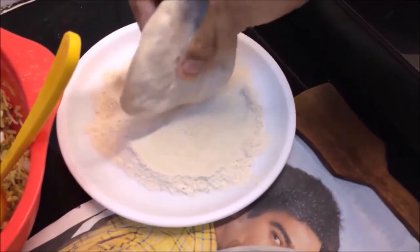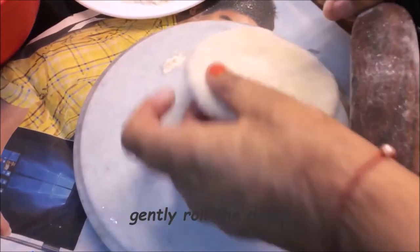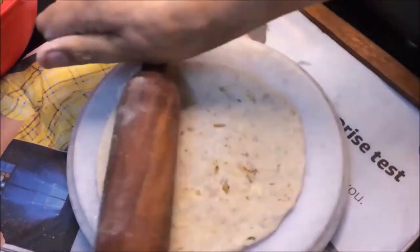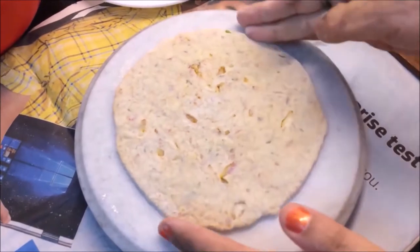You can make a paratha - put it on a flat surface, apply a little pressure with your hand at the corners. Use this technique with a slight hand to seal the corners. Look, there is a perfect paratha ready to roll.